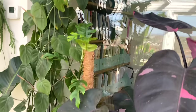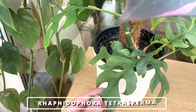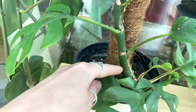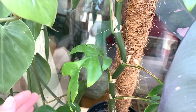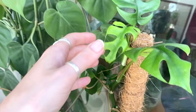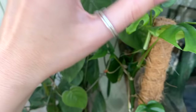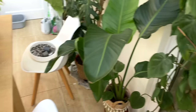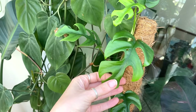Here is my Monstera minima, which I got as a cutting. I've probably had it for about three or four months. When I got it, it was all the way down there with only the little leaves that are here at the moment. Now it's almost coming off the moss pole — I'm sure that leaf wasn't unfurled yesterday. When I move to my new place, I might just not replace the moss pole and kind of let it climb up the wall, but I don't know — what do you think about that?